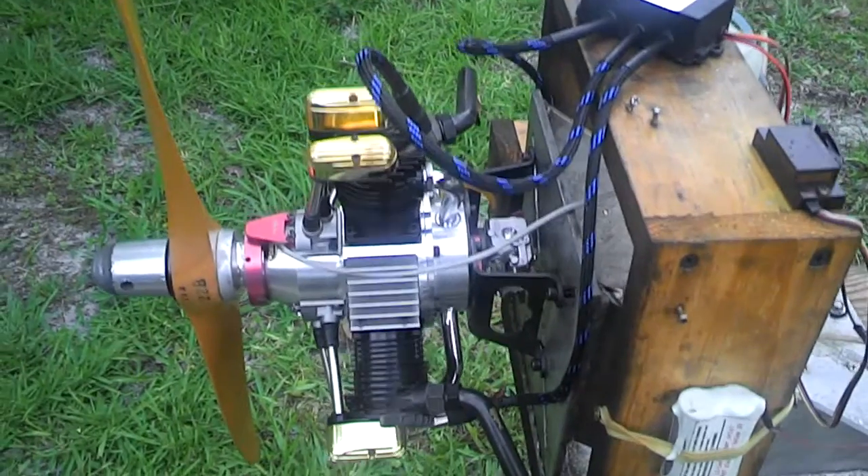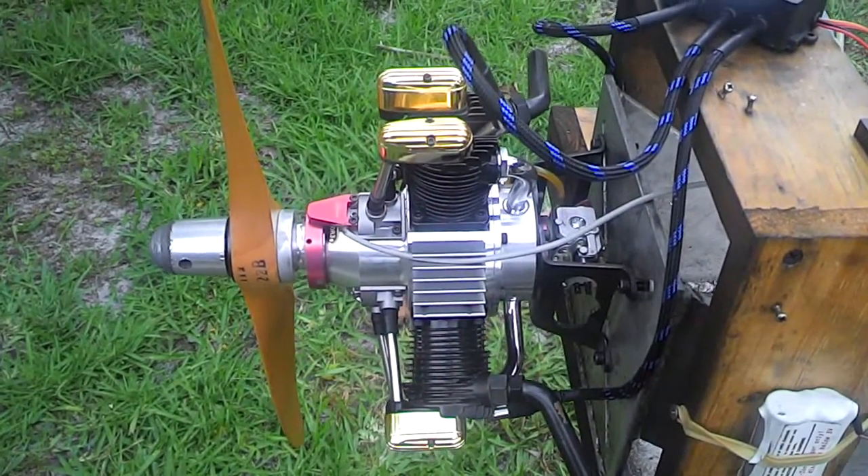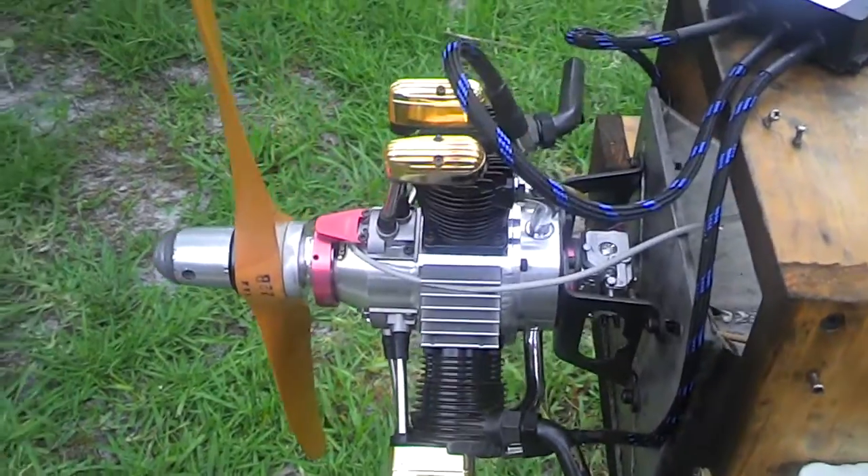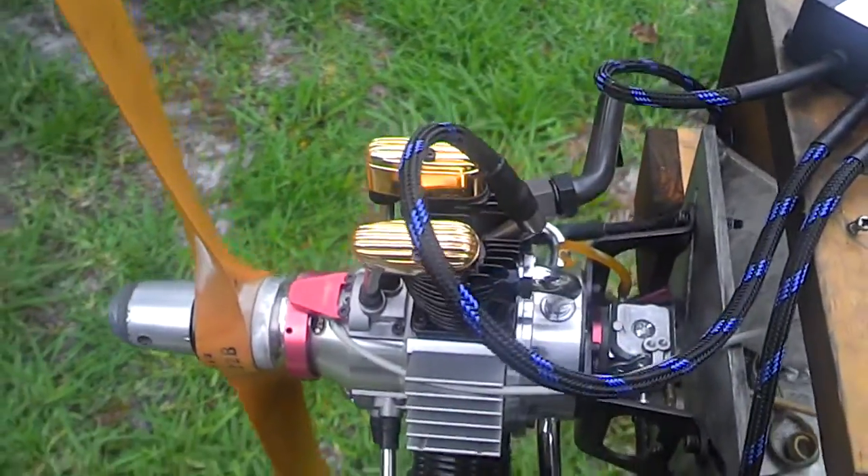Hello and welcome back. This is Adrian from CH Ignition. Today we have a Sado 450 radial and it's been converted to gas.